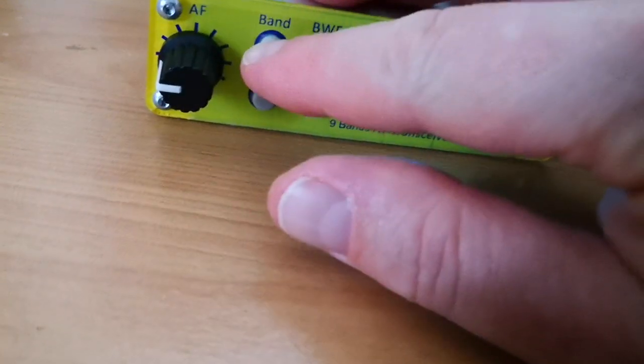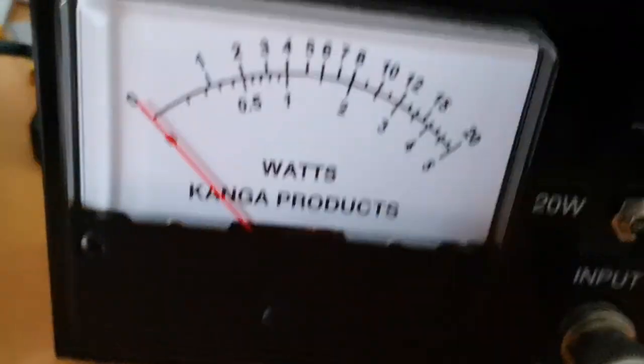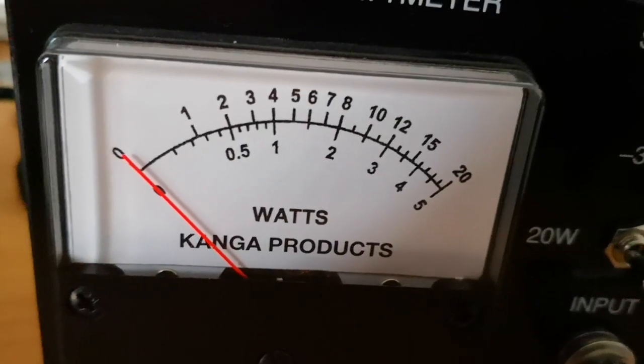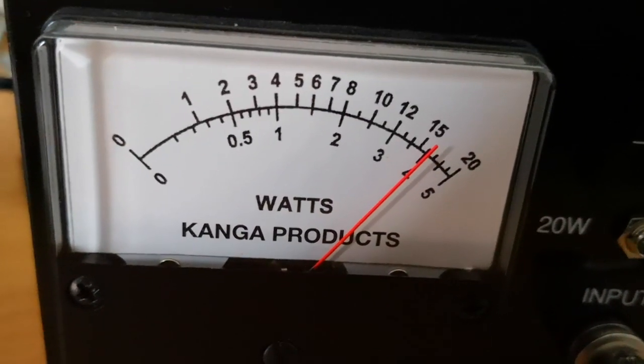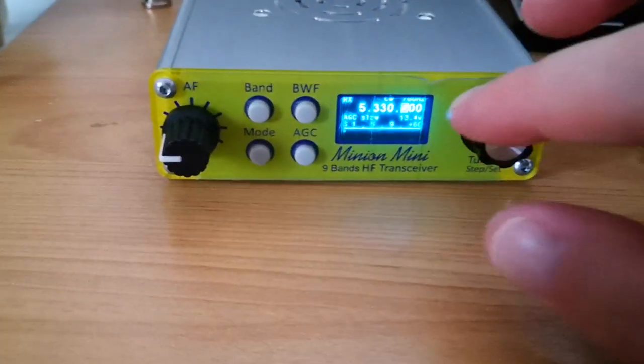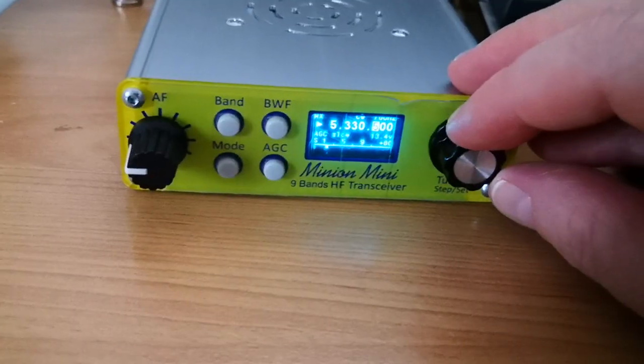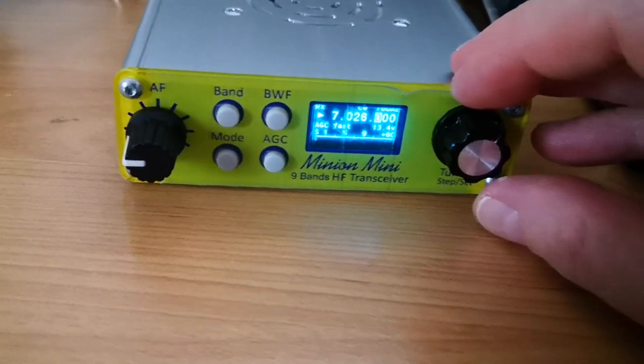On 5 megahertz now, let's just check — yep, 5.33 megahertz. The Sanford watt meter says 16 watts. Wow, 16 watts from what is a pretty small radio — that's nice. Okay, just going to change up again, here at 7 megahertz.